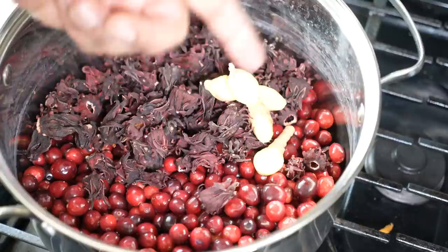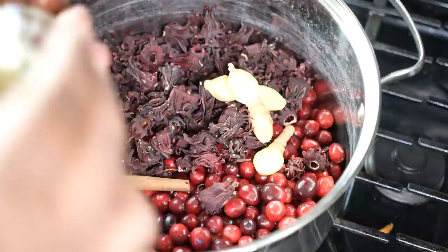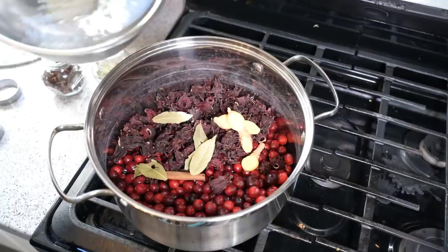The base flavors: we've got ginger, a stick of cinnamon, and we need some cloves — don't go too heavy. You can also put a little nutmeg in there, a little allspice if you want. For me it's barely that — keep it simple.